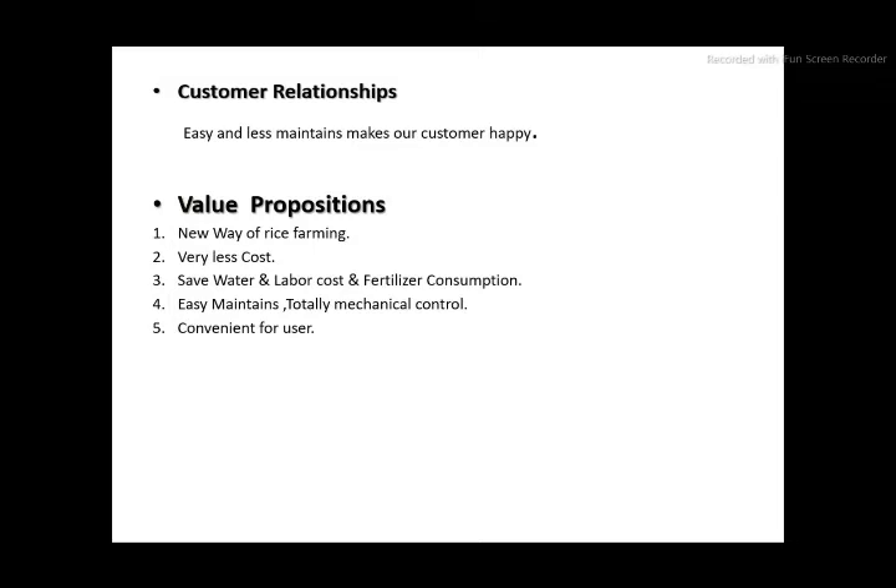Customer relationship: easy and less maintenance makes our customers happy. Key benefits include new price farming, less cost, saves water, labour, and fertilizer consumption, easy maintenance, totally mechanical control, and convenient for users.